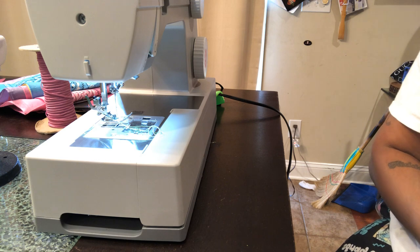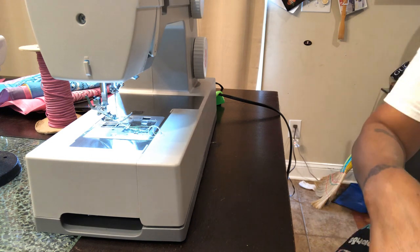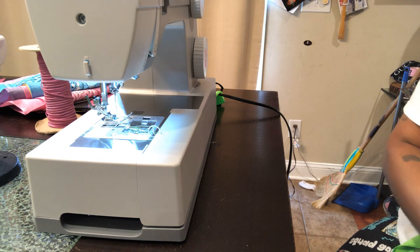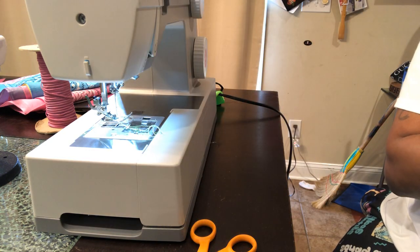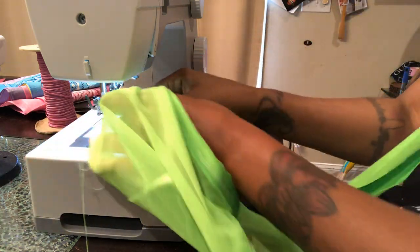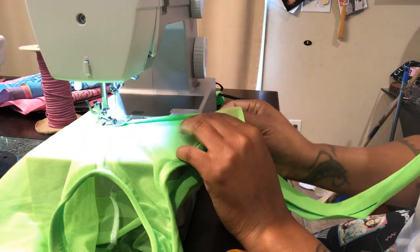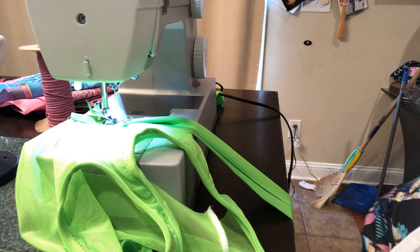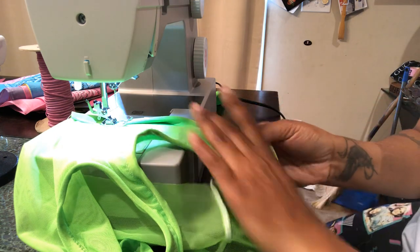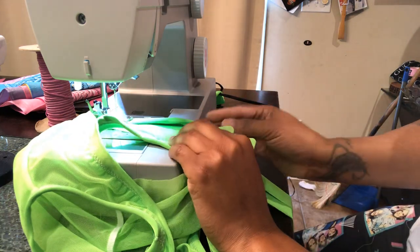We're gonna put it on the mannequin and I'm gonna show you the end result. We got 35 minutes. Okay, now we're just doing the bottom. Everything starts happening when you get to the end. So I'm trimming the bottom of the shirt.